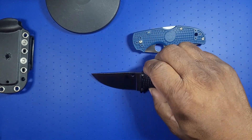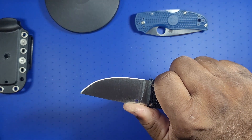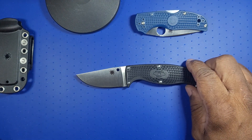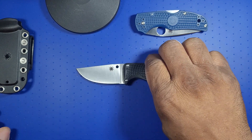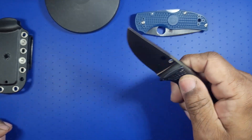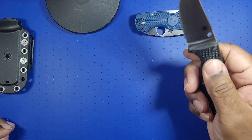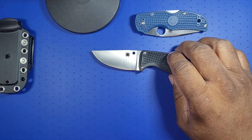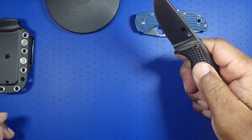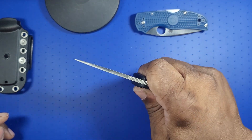VG10. It's got the Spyderhole — just as a trademark, obviously, because it's not a folder. And they put jimping on the top. The handle is FRN — fiberglass reinforced nylon. FRN is very stout, durable stuff. They have their proprietary texture that they put on their knives for grip. Literally, you push your thumb in the forward direction and you can't move. Anyone that knows Spyderco's FRN knows that it's extremely grippy.